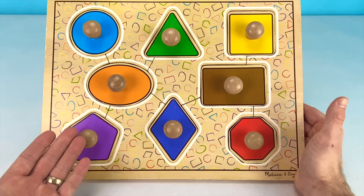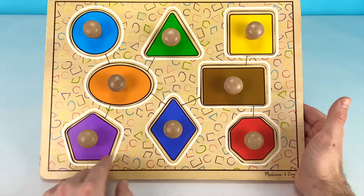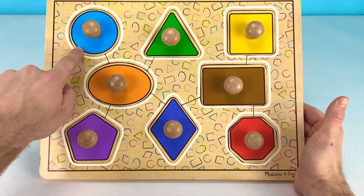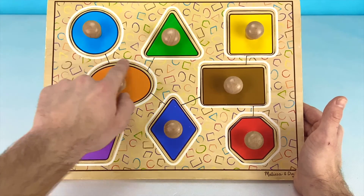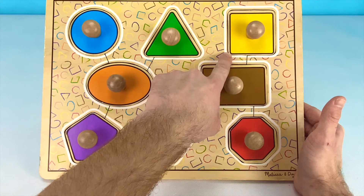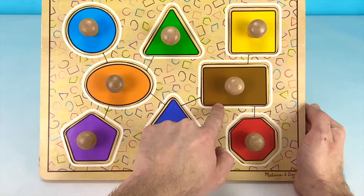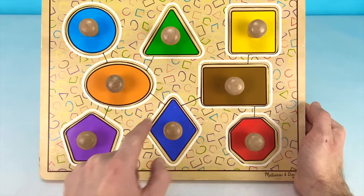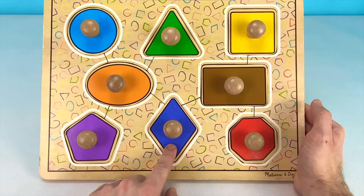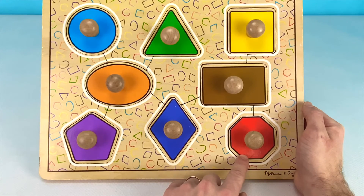There we go! We finished the whole puzzle with all of our different shapes and colors. Can you help me go through all of the different shapes again? Let's start at the top. This is a blue circle. This is a green triangle. This is a yellow square. Here we have an orange oval. And this is a brown rectangle. This shape here is a purple pentagon. And this is a blue rhombus.